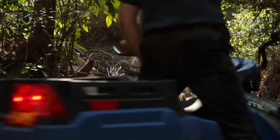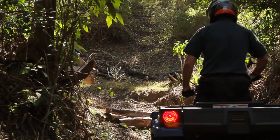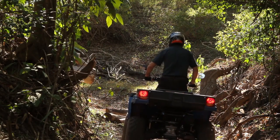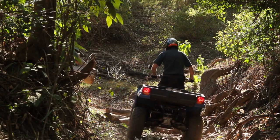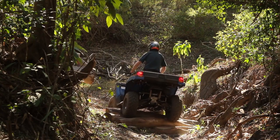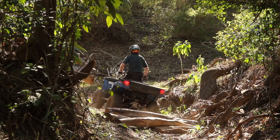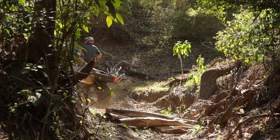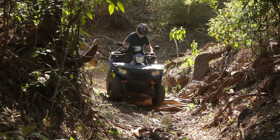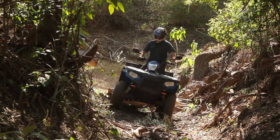Polaris says the Ute 570 is like a combination of a regular ATV and a farm ute. They claim it's revolutionary as well, but that's going too far. When you get down to it, what we have here is an almost standard Sportsman 570 with a rear dump box. Polaris made the Ute tougher than a standard Sportsman because Australian farmers are harder on their equipment than American farmers.